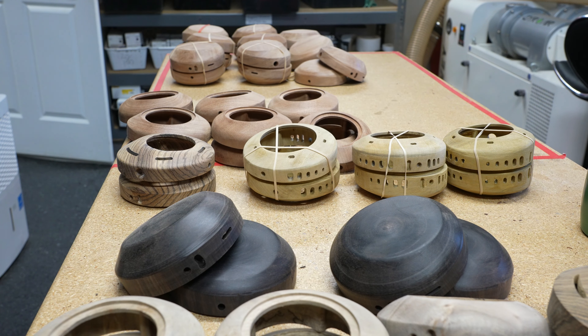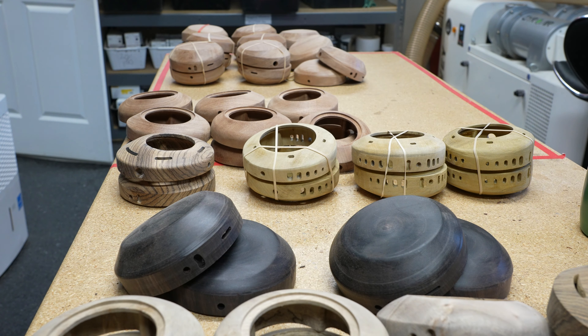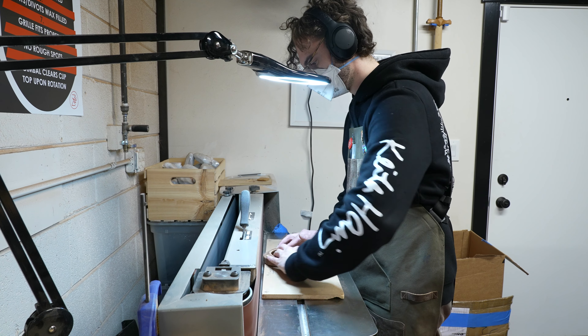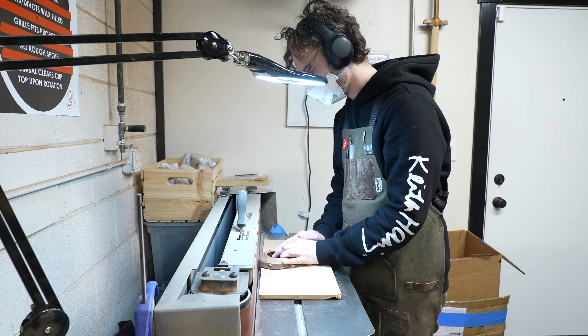Working with African Blackwood is always a hot topic in the shop. What happens is I'll be like, hey guys, we're doing the African Blackwoods — and it just kind of kills sandpaper and tools because it's so hard. It kills machine bits and everything, so we have to budget in extra stuff, switch the sandpaper more often, and switch the CNC bits a little more often.